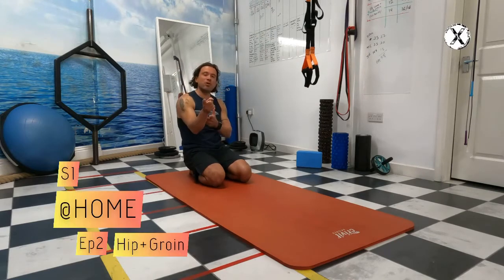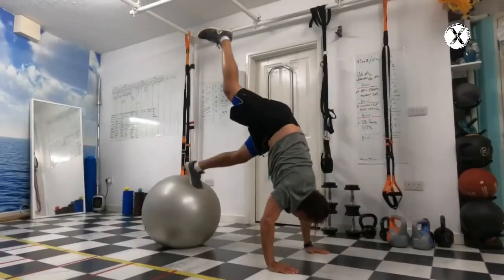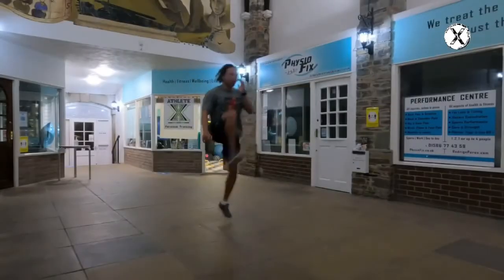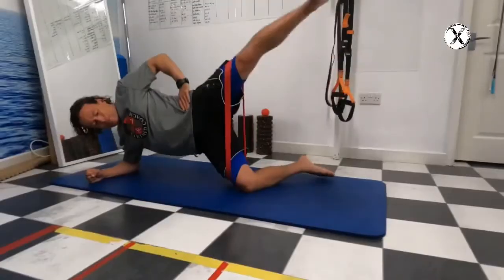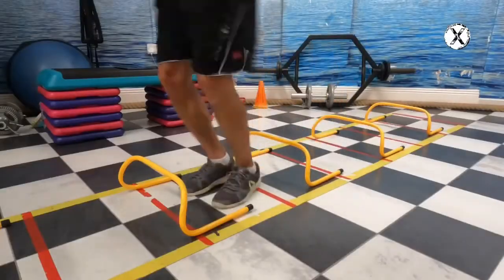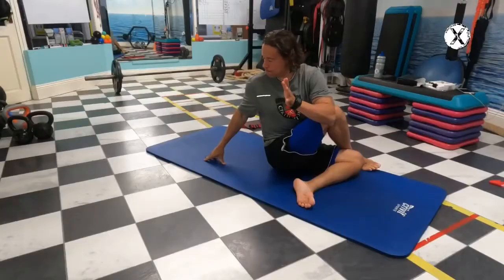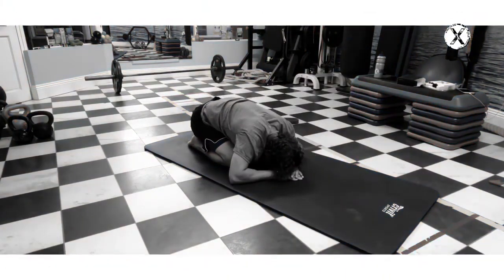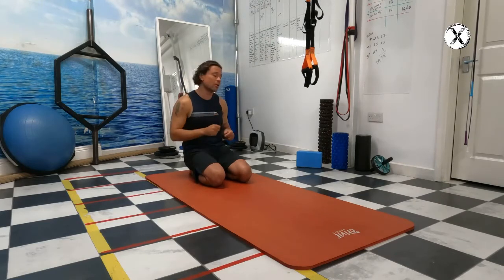Welcome to another episode of what to do at home, even before you put your shoes on to go running. Last week on the first episode I said that today we're going to be using a weight like a plate and a towel.